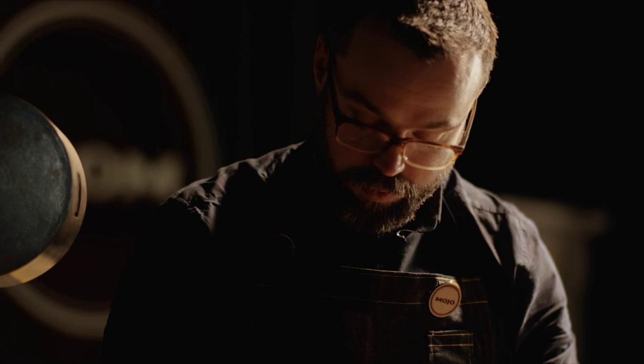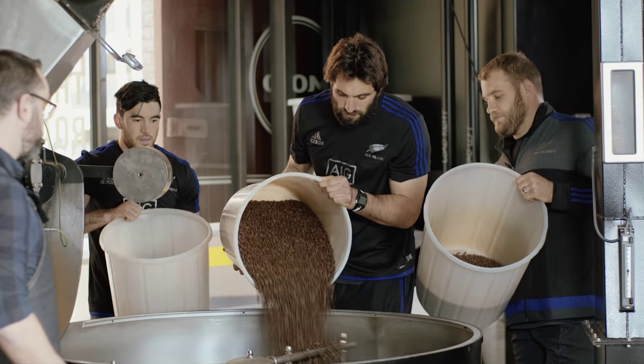The blend we've created is a mixture of beans from Vanuatu, Guatemala and India, and it's been designed to match the characteristics of the All Blacks. So it's strong, it's complex, it's long-lasting and it's got plenty of caffeine. Getting up in the morning is gonna feel a bit like getting tackled by the All Blacks.